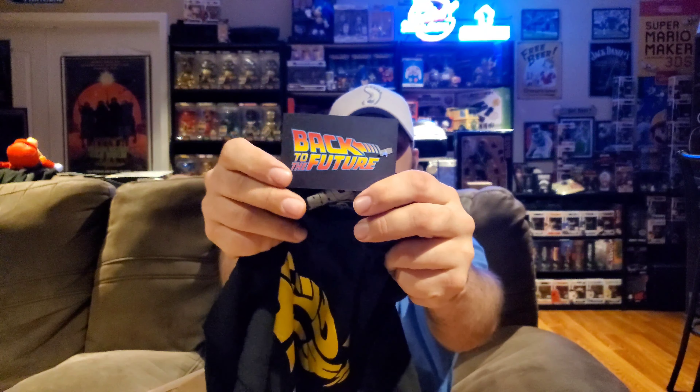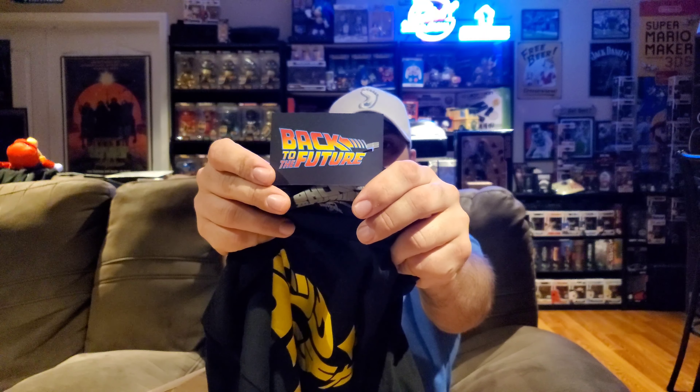Looking at the tag — yeah, this is definitely Back to the Future. It is fully licensed Universal product. I would have rather it said 'Back to the Future' in English, but it's different and you don't see something like that every day. I love black t-shirts and I will definitely wear this — so Back to the Future t-shirt to start out with.